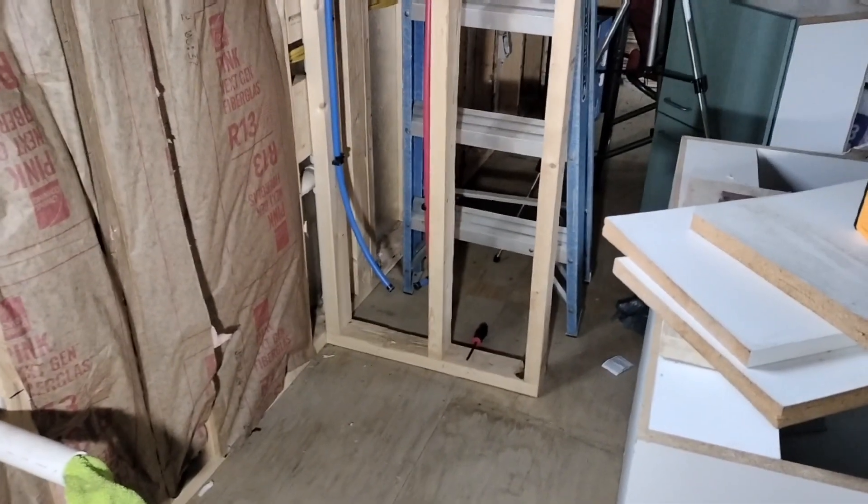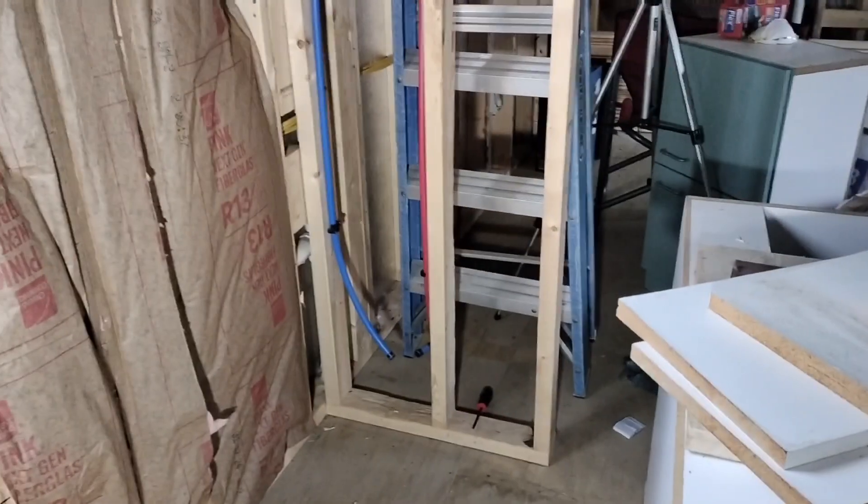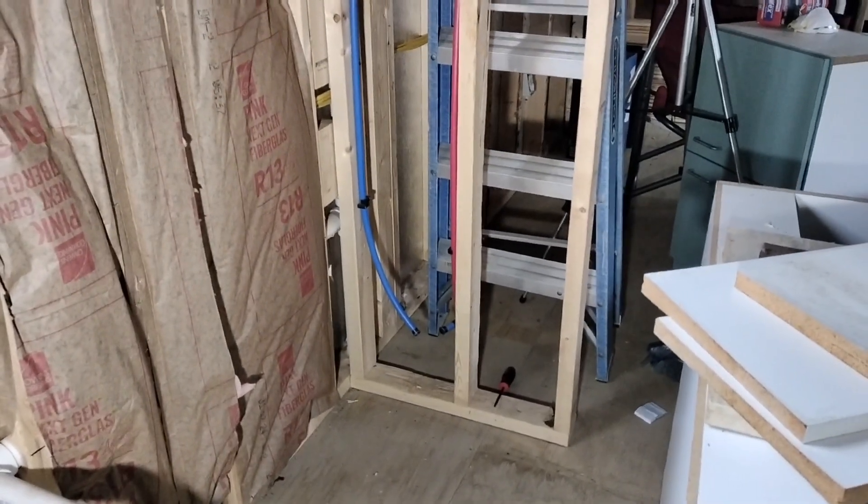The only thing I might not do is this little sidewall here until I figure out where I'm gonna bring my drain out or my water out. I may go back and through — I don't know yet.